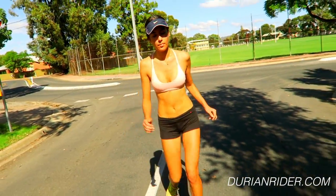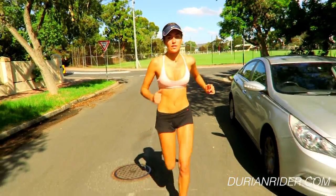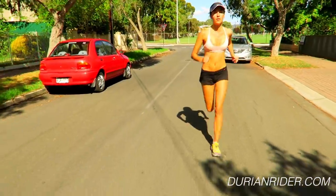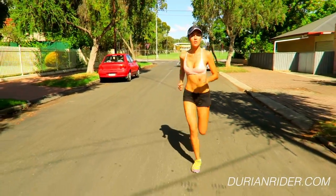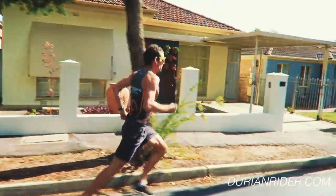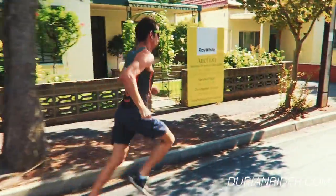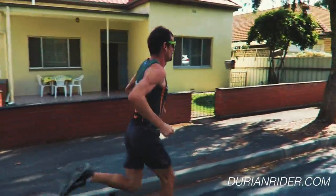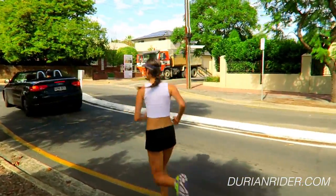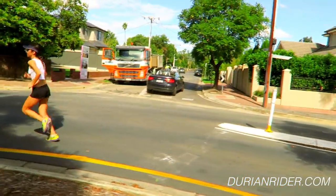Heels coming up, almost kicking your bum a bit. We're running at different speeds and paces here, so you have a lot of different techniques. Cadence as well — most physiologists would agree, and most sub-2:05 marathoners would have a cadence of at least 90. I try and have that high cadence whether I'm going slow or fast. Having a little cadence meter can help. I try to have my shoulders as relaxed as possible and minimize the upper body rotation.